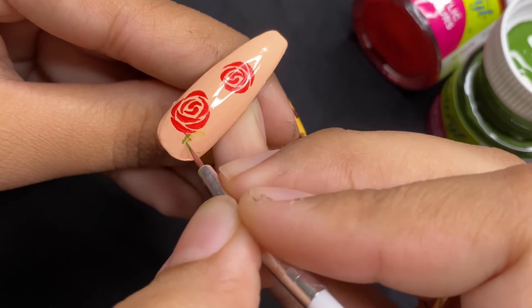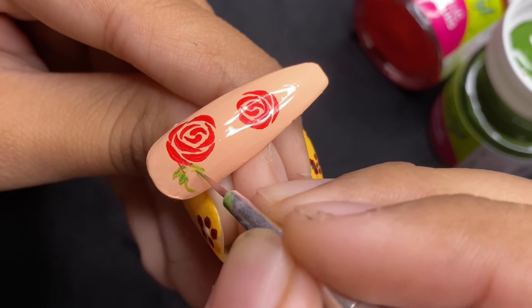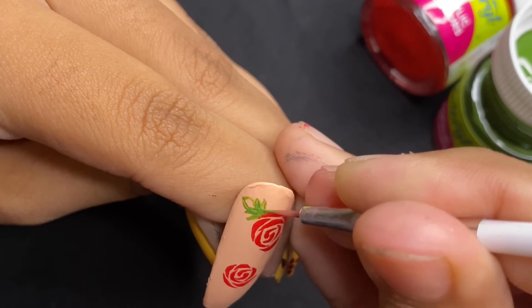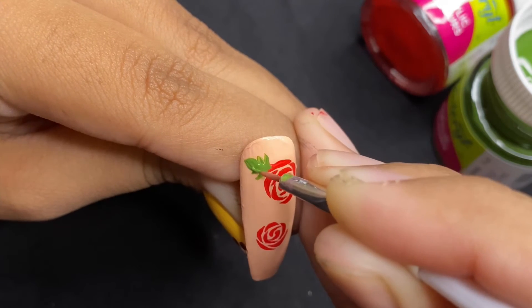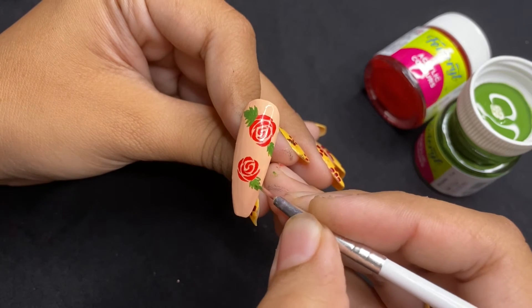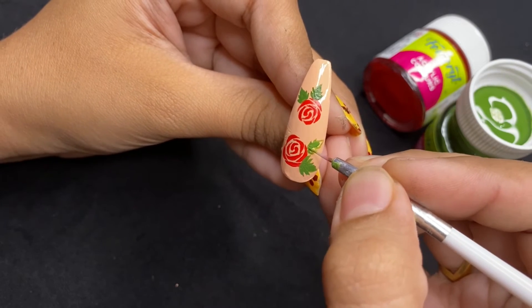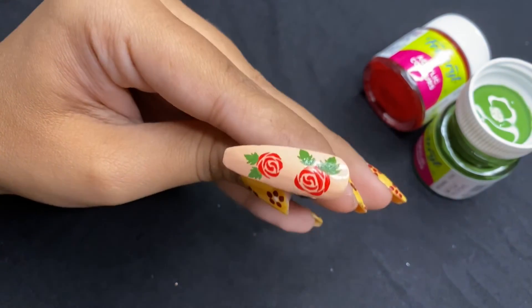Then you can complete it by drawing any type of leaf. Don't forget to apply a top coat to seal the acrylic colors.